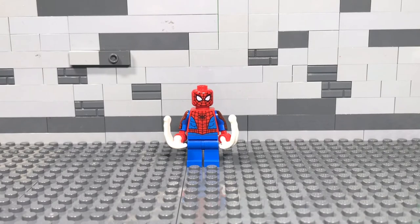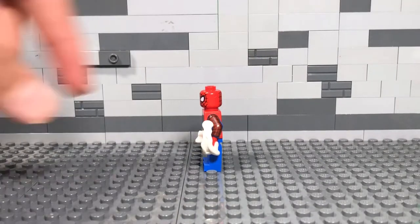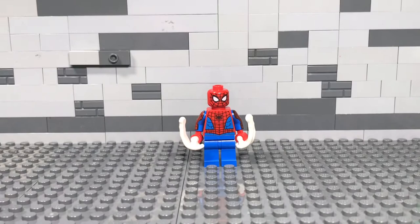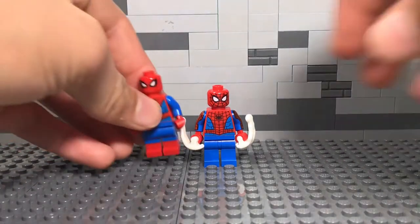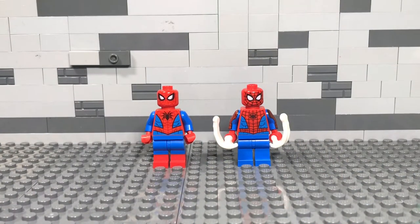Next up is our Spider-Man figure. This is new for 2021 but it's going to be the same Spider-Man used across all the Spider-Man 2021 sets. This wave did not come with dual molded legs, but it did come with arm printing, which is definitely a plus. There's actually a lot more different about this figure versus the 2019 version than I first noticed. The first thing is that the eyes on the previous one are a lot more bold and open, and the webbing is done in black on this year's version as opposed to dark red on the other.